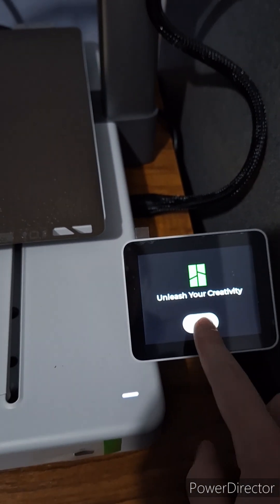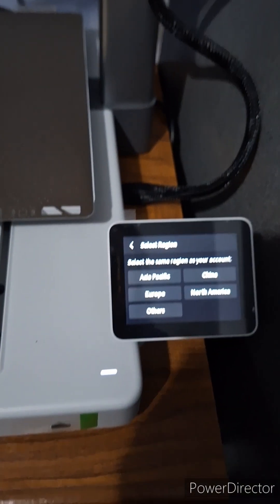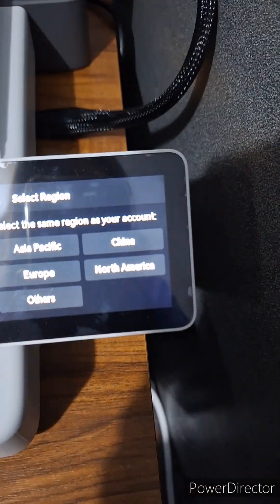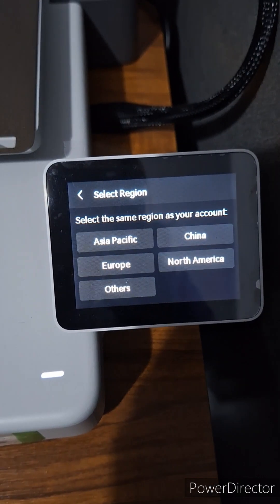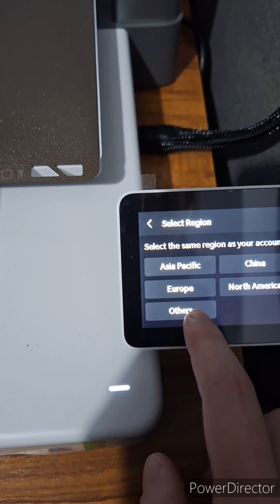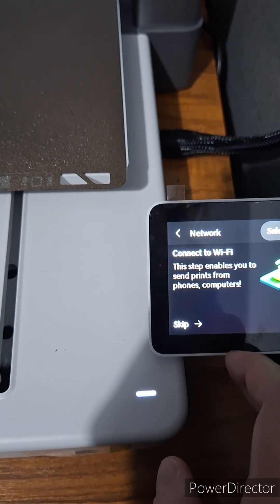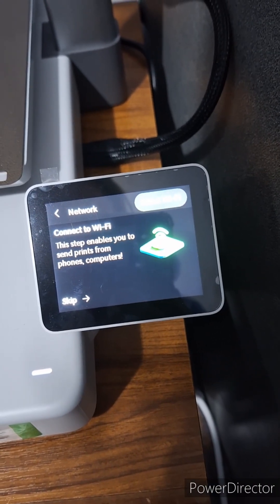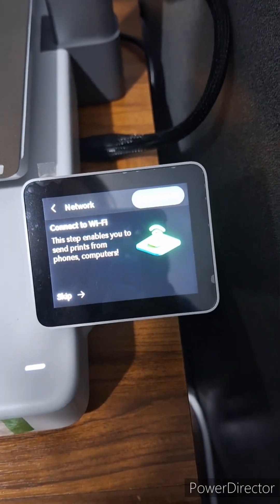Let's hit start, shall we? English, yes. Others — we're not Europe anymore. Should I choose others or should I just pretend we're Europe? Others. Connect to WiFi. Right, I'll do that.